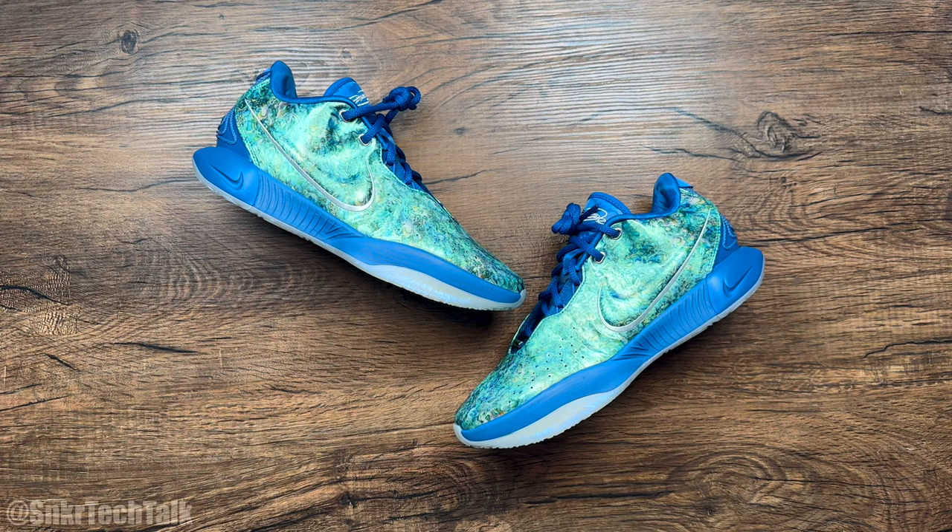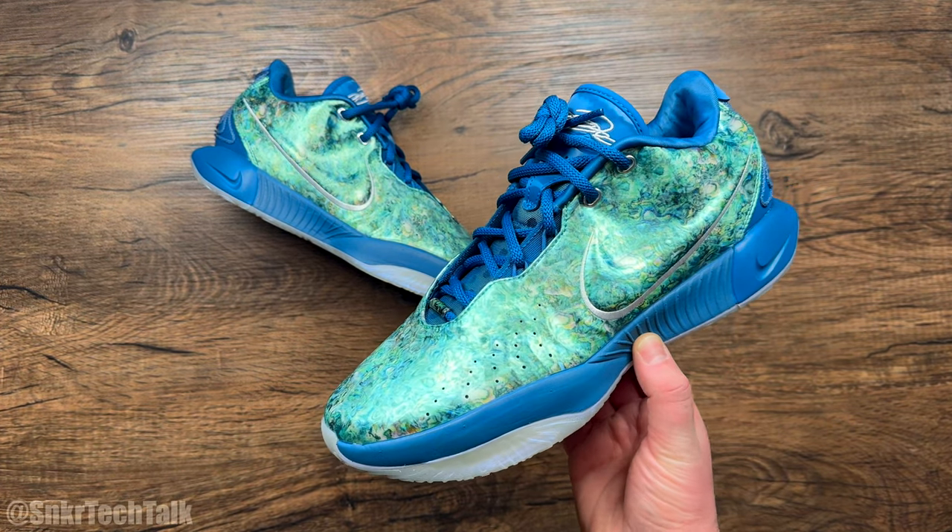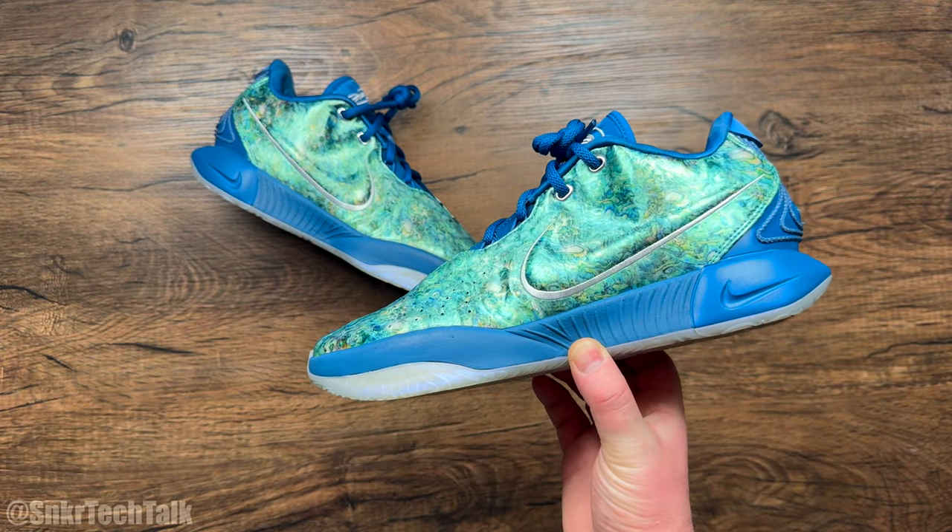What's good everyone, it's Steve from Sneaker Tech Talk, back with another video today. For today's video, we will be taking a look at the LeBron 21 in the Abalone Pearl colorway.